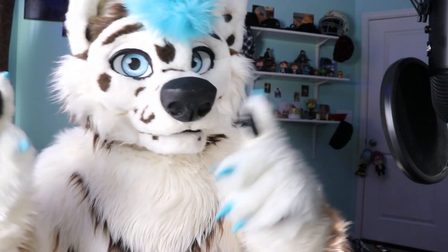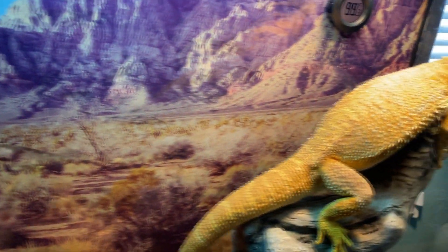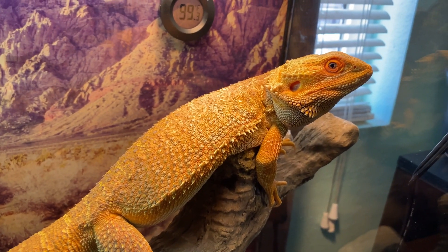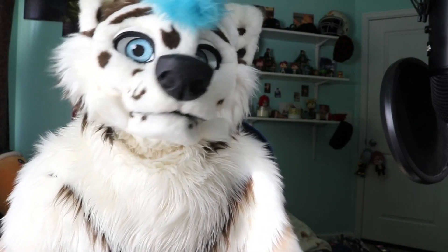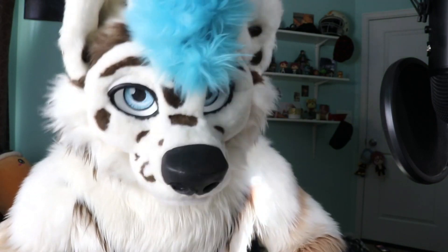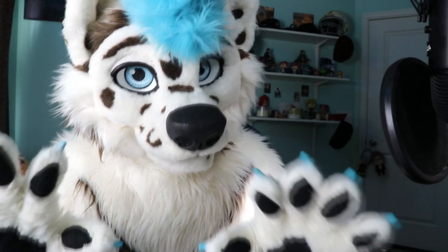A big change you'll notice is we finally got a backdrop — it looks like a little desert scene. I did that for two reasons: one, to make it look nicer than just bare glass, and two, he was looking back there and seeing his reflection, which made him nervous — he was treating it like another bearded dragon wanting to fight. Calm down, that's your reflection!